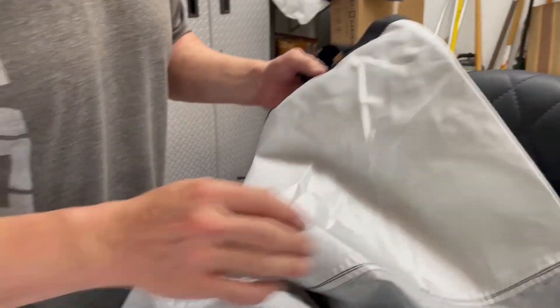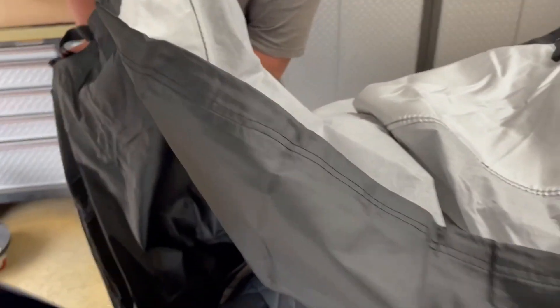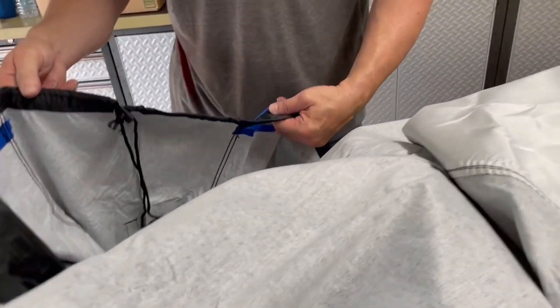That's the material. It's got a felt material on the inside so it doesn't scratch the paint, your chrome, or anything. Really well made.